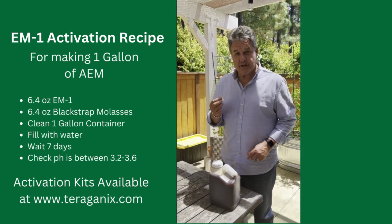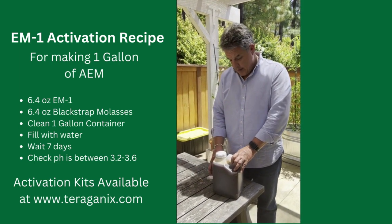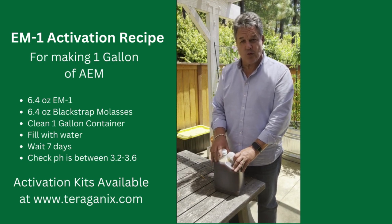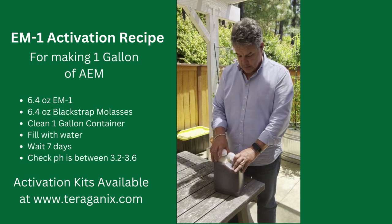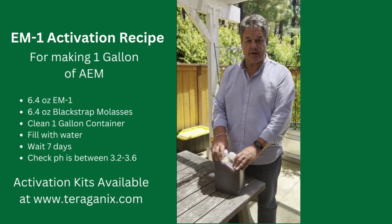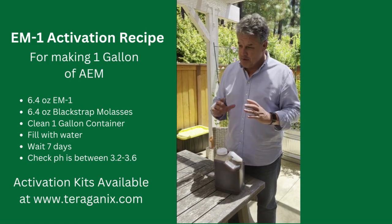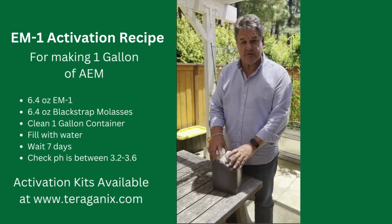With the pH in exactly the right spot, our activated EM is ready to go. Now you've got a gallon of activated EM1 — you're going to dilute this in water at one ounce to one gallon. You've got 128 ounces of product here, so you've got 128 gallons that you can put on your product. You can put it on your vegetables, your lawn, your gardens — everywhere. This is ready to go.